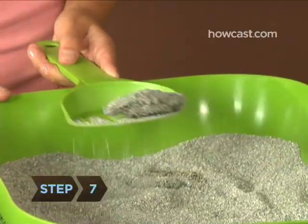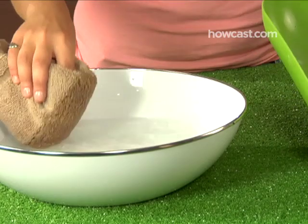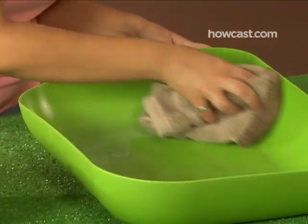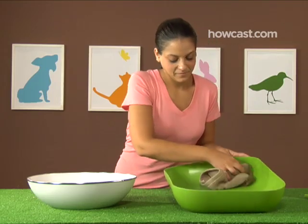Step 7. Make sure the litter box is clean. You should remove solid waste every day and clean the entire litter box with detergent and water once a week, or more if it smells of urine. And always wash your hands after handling used litter.